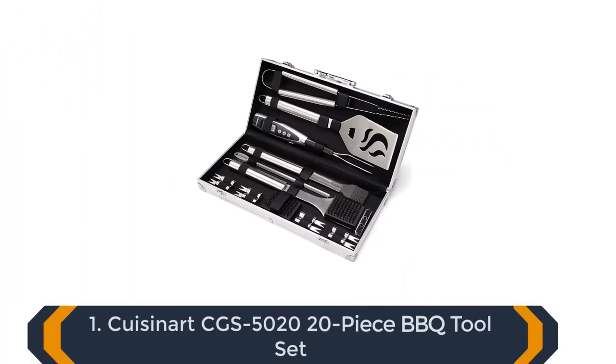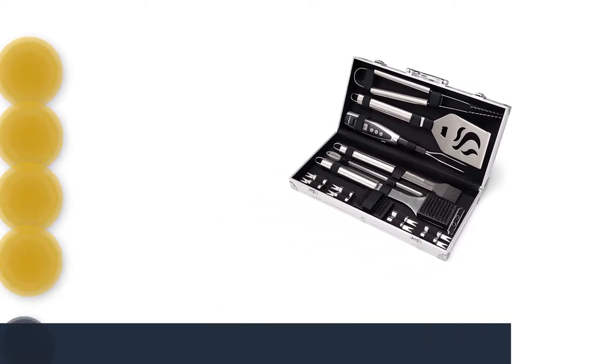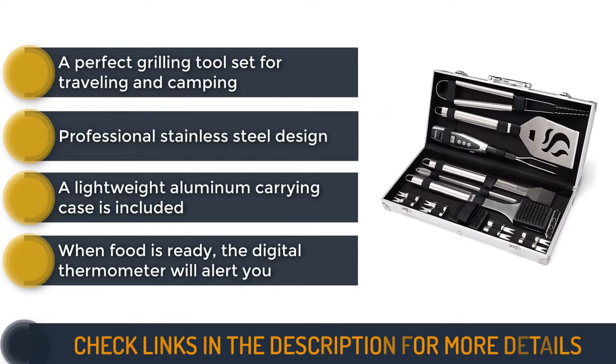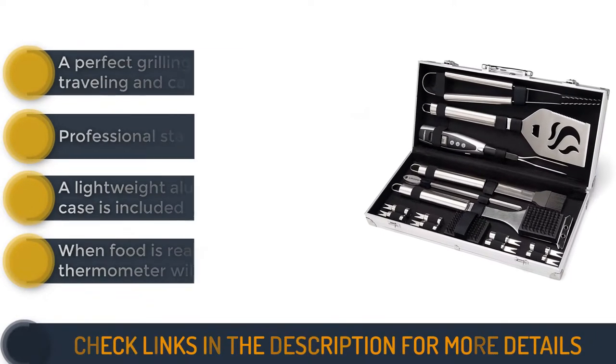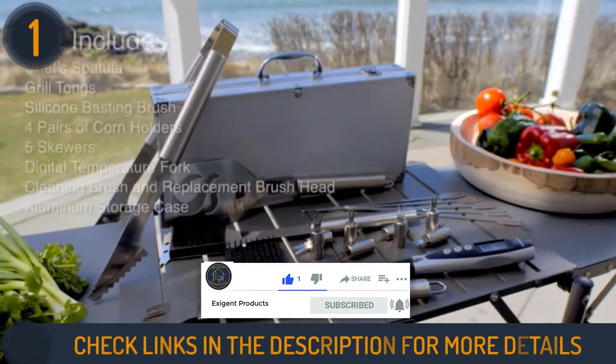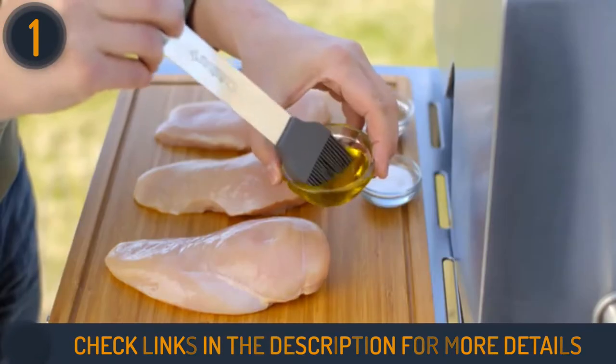We are starting our review with the Cuisinart CGS-5020, 20-piece BBQ tool set. This is an excellent barbecue toolkit, both in terms of the number and quality of the individual components. It's all packed up in a steel case that latches and provides a convenient way to store these tools, and makes it easy to bring them with you anywhere you go.